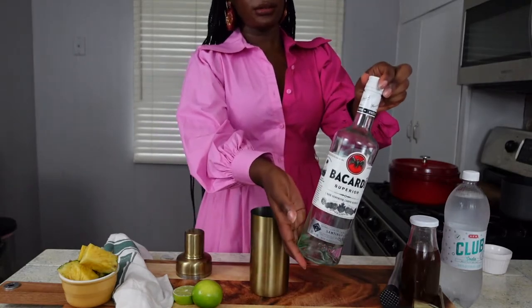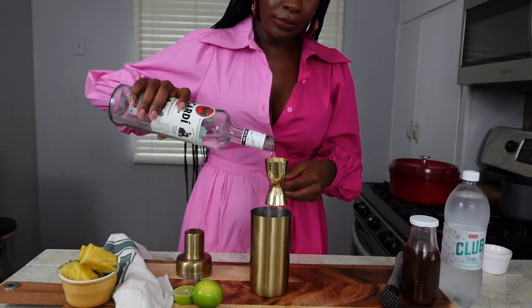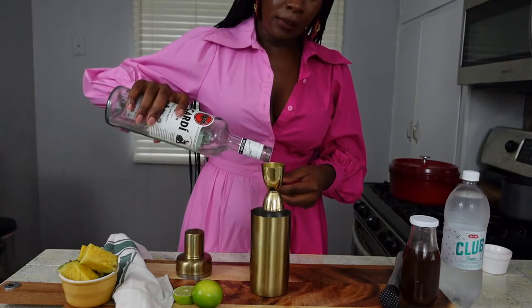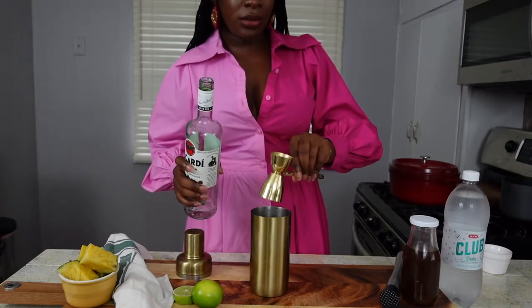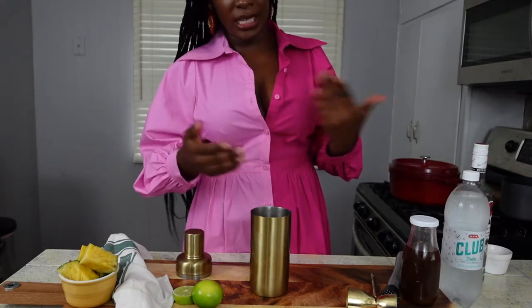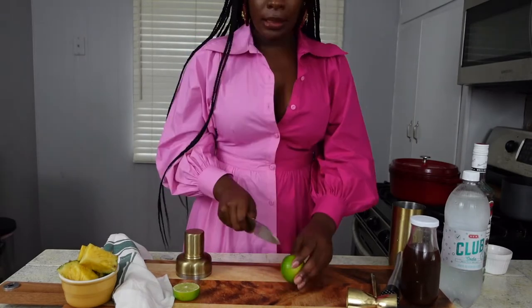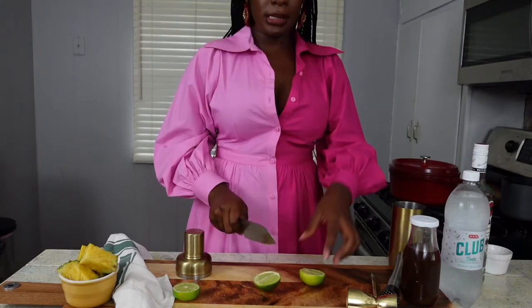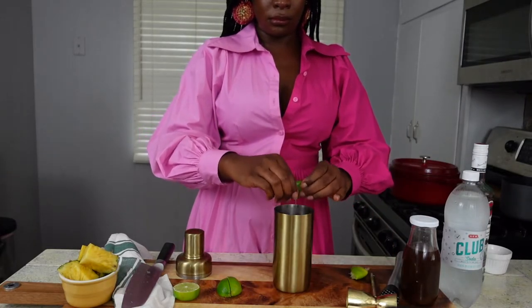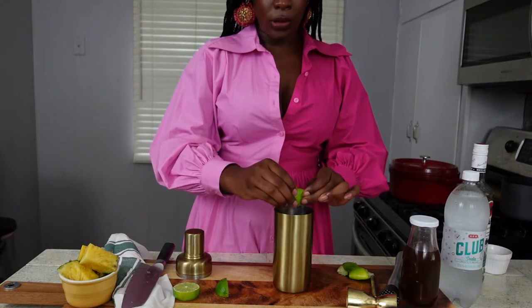Now we're going to add two ounces of white rum to the cocktail shaker. With the large side of the jigger, that's a full one and then just under another half — I'm not really strict with my liquor measurements in cocktail recipes, I'm trying to get there. Next is going to be three quarters of an ounce of lime juice. I like to cut my lime into wedges, and about three wedges gives you three quarters of an ounce.